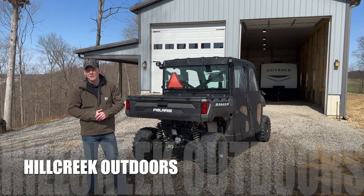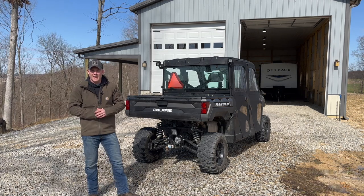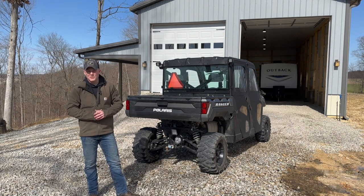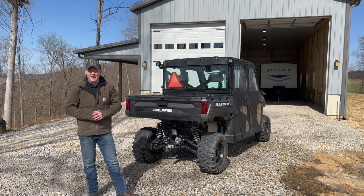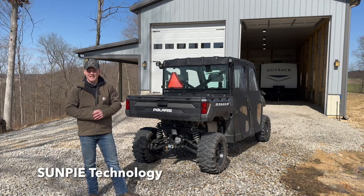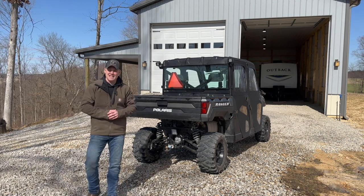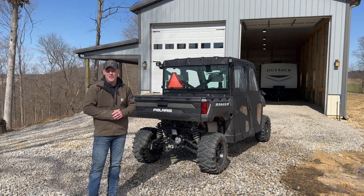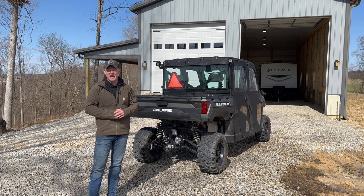Welcome back to the channel Hill Creek Outdoors. We got something a little different today. We're going to be installing a couple new taillights onto the Polaris Ranger XP 1000 — it's a 2022 Crew Cab Edition. We were lucky enough to have SunPie Technologies reach out to us and send us a product, and they want to get a little testing done, so we figured we'd go ahead and help them out.